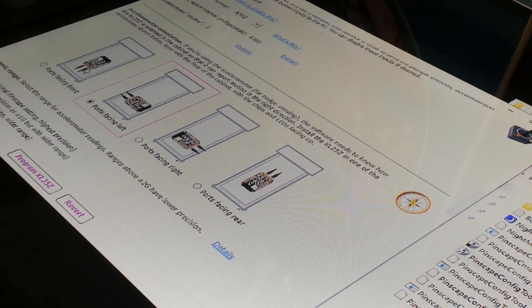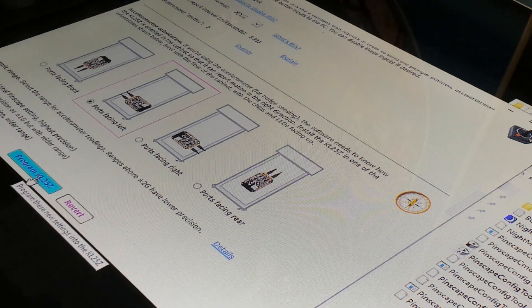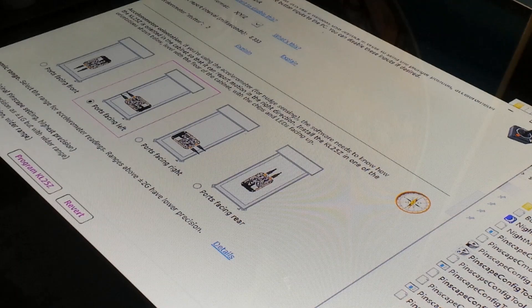When I had a mate set it up for me, the ports were facing towards the front of the cabinet, and that's why it was playing a bit stupid. So what you do is you click on that orientation, then go Program KL25Z. It's already set to that and that's fine. Once you've selected that, you go Program KL25Z and it'll save and do its thing.